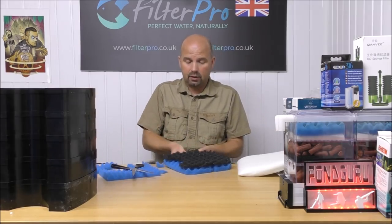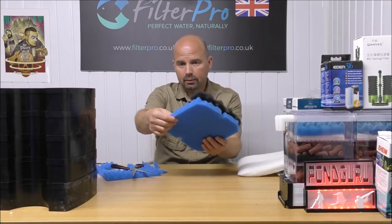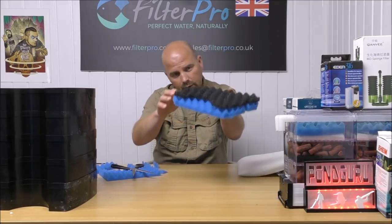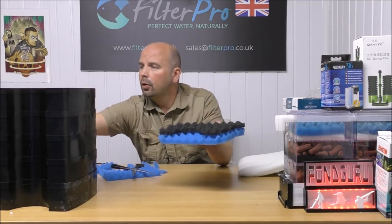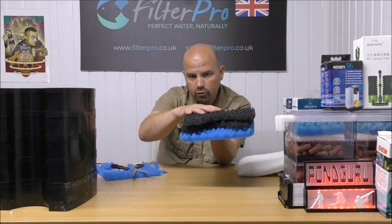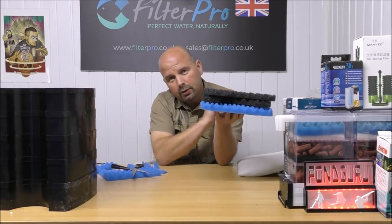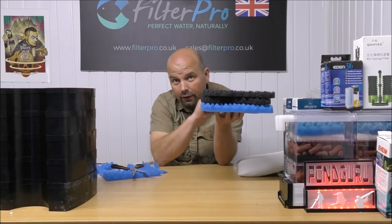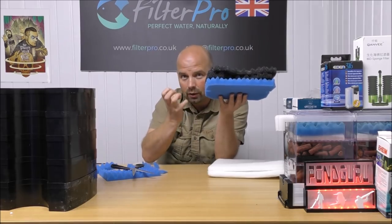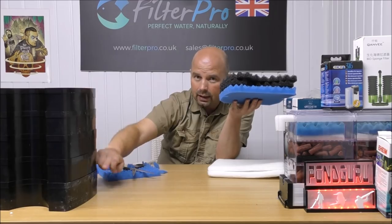In case you haven't seen one of these videos before, what I'm doing is cutting a medium density pad — that's finer than our coarse pad and it'll go underneath it. So the water will come in the top tray, hit two coarse pads which filter out all the coarse muck, then go through a medium density pad for slightly finer muck, then through a fine pad which catches all the fine muck — ensuring that our water is clean before it hits all the media.